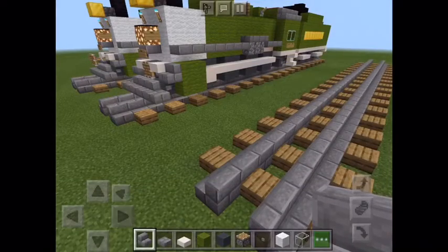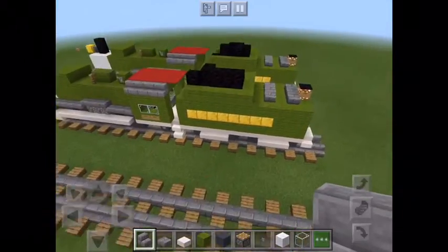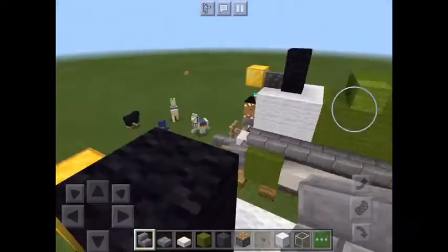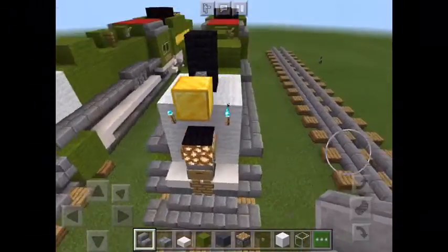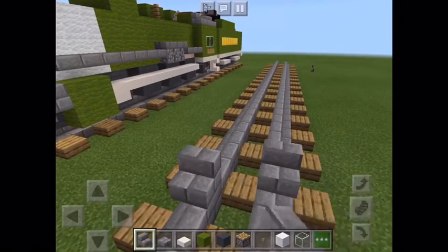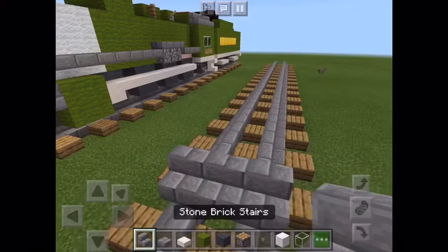Hey guys, what's up. Today we are doing a Minecraft tutorial and we are building a 4501. Here's the locomotive. This is the second time I've tried filming this, so this is part one — it would have taken 20 minutes to record the entire thing. This is for the locomotive itself. You're gonna start by placing three stone brick stairs.